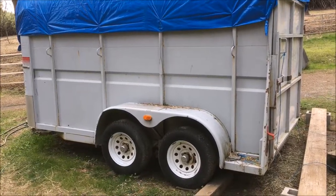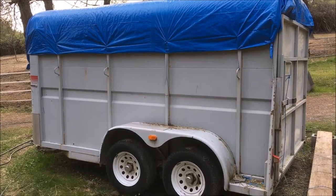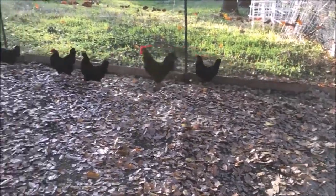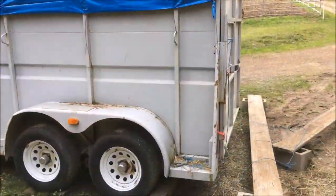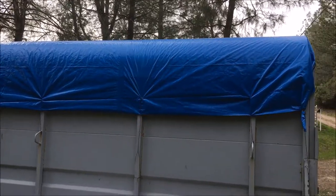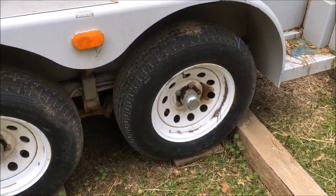Using the horse trailer as a barn — not the ideal situation, not the ideal setup. But a couple of things are absolute musts when doing this. Every year we have to replace the tarp. Got the tires off the ground, and we try to move this thing at least once a year if not twice.